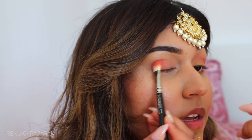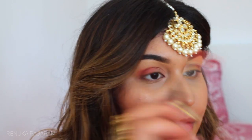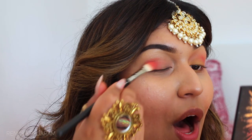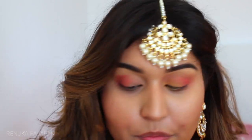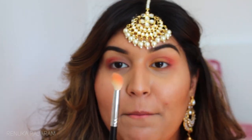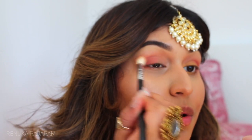I apply the bottom color to the outer portion of my eye, making a V shape with my brush and dragging it down. Then I go in with the darker upper-right shade and deposit it on the same part where I applied the lighter color. The magic happens now with a fluffy blending brush from Morphe — I go in and really blend it in a windshield-wiper motion, bringing it down too.